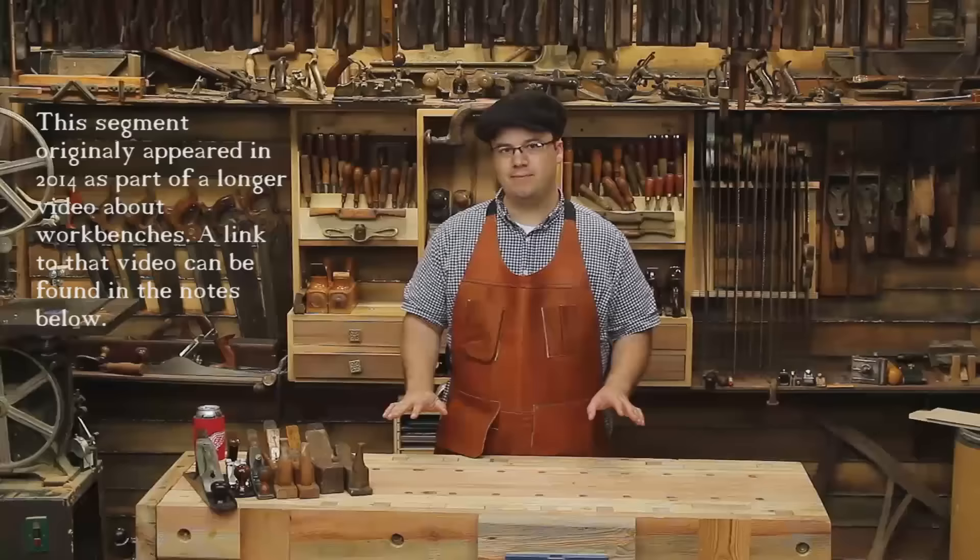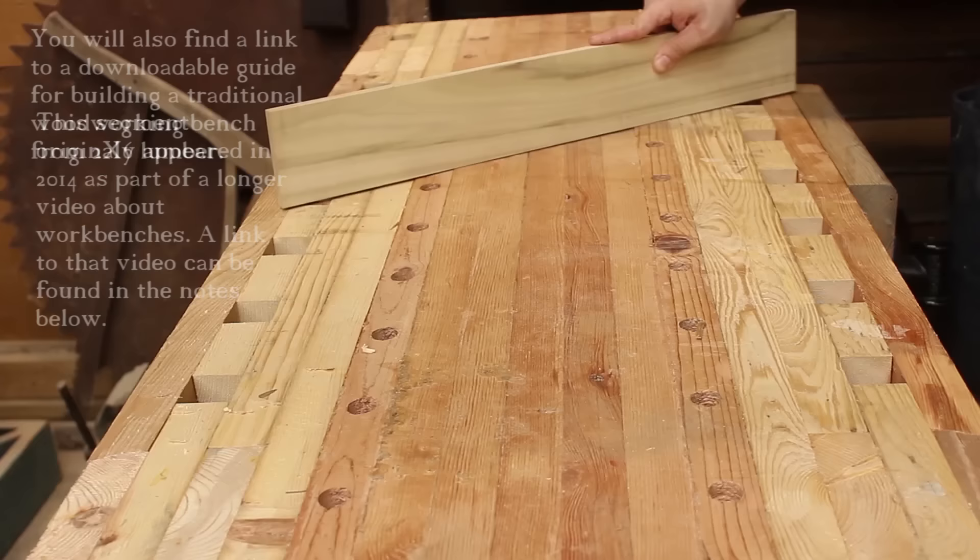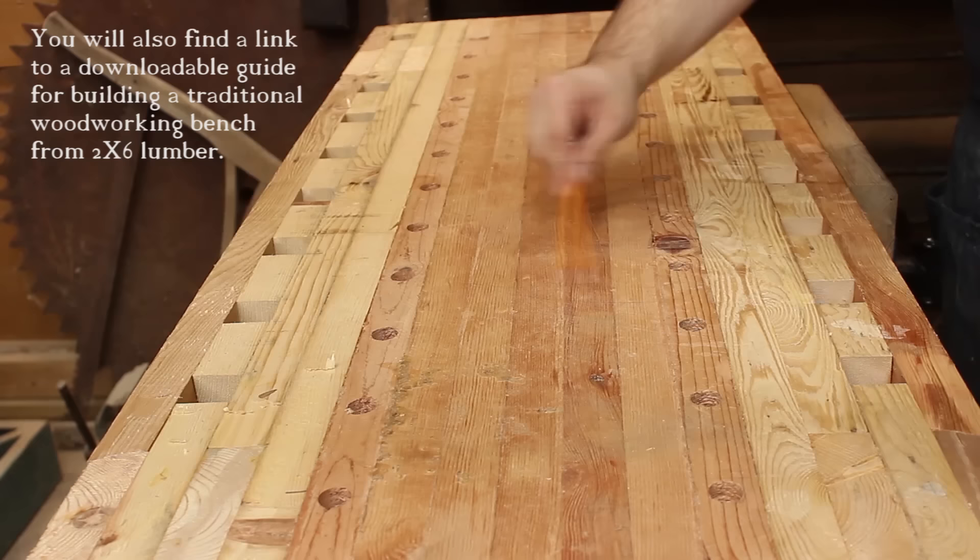The most important thing is to just get it flat — not necessarily machine shop flat, but reasonably flat. If I run a straight edge down the top, I can mark all the high points with a pencil.